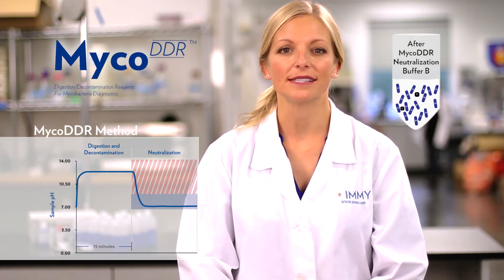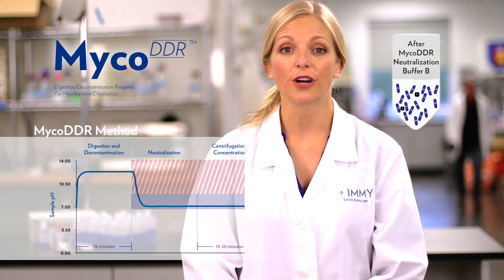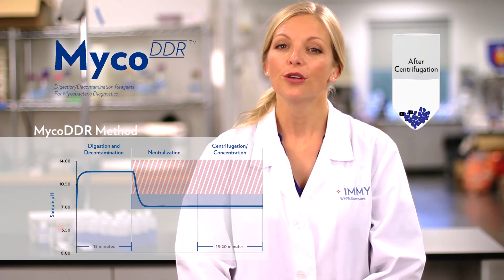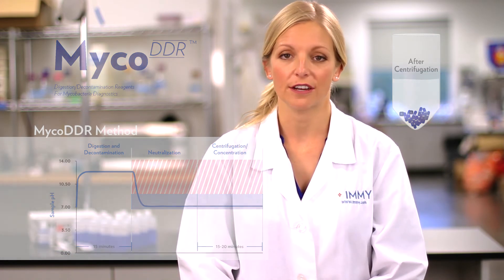This effective neutralization is where Myco DDR really separates itself from other methods. With Myco DDR, labs don't have to worry about samples being in an environment toxic to mycobacteria throughout the 20-minute centrifugation step, which is where further die-off can occur.